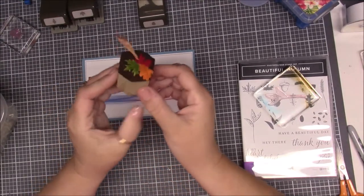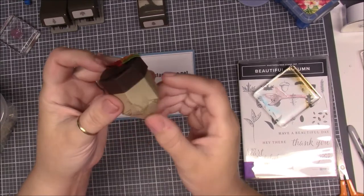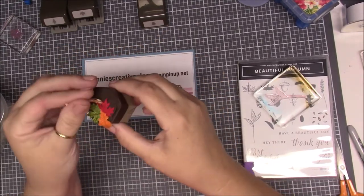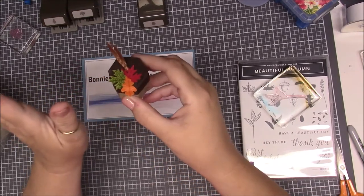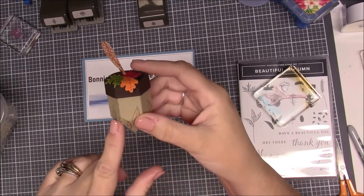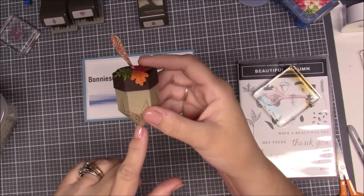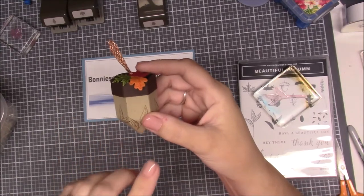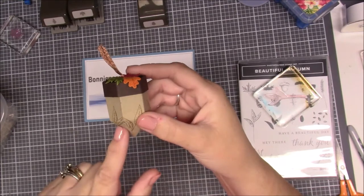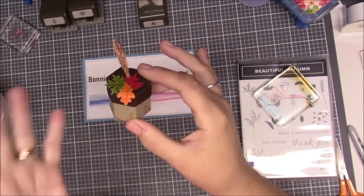We are going to make this little acorn. Is this not the cutest thing? I'll leave the information in the description box below. I saw this on the demonstrators website — some lady, and according to one of my demonstrators, it was German and the whole language was German.